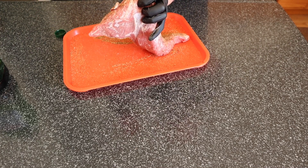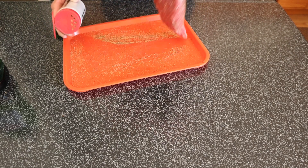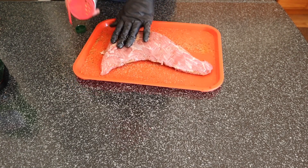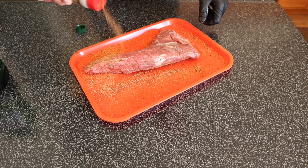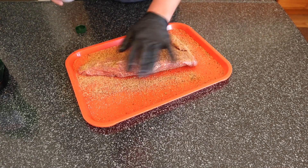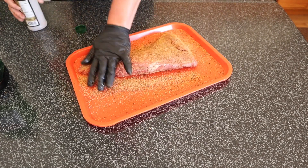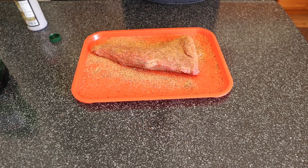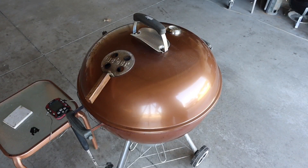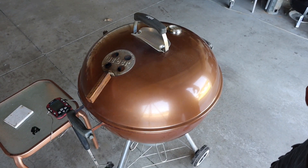Flip it over, get the other side — that should be about good. Go ahead and pat this in. I want to throw it in the fridge as the grill comes up to temp, and I'll pick back up when we're down at the grill.